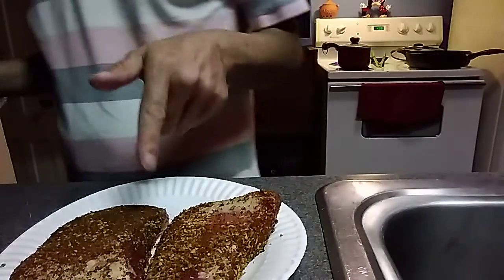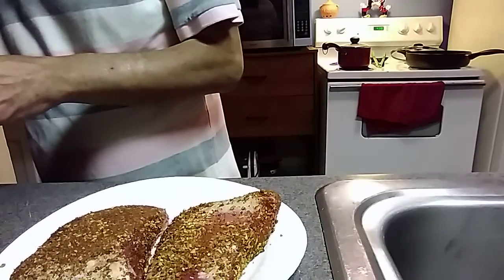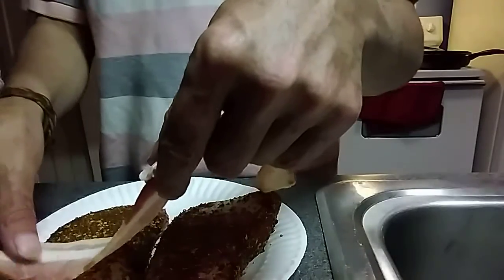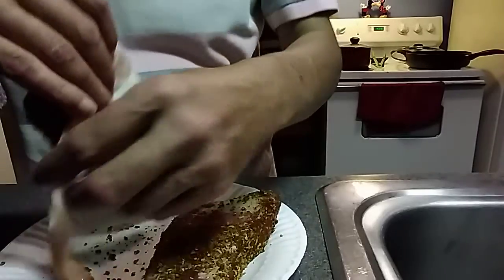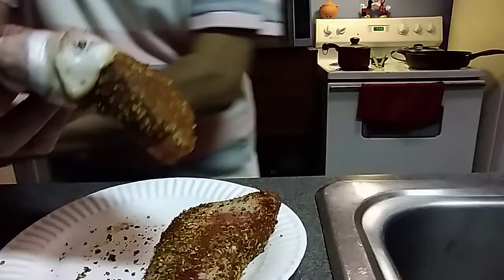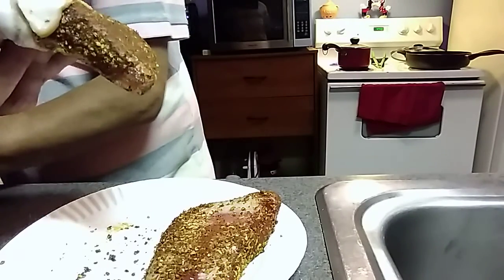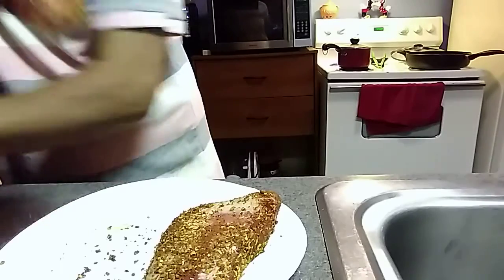After you get them coated — as you can see they're nicely coated, not a lot, just enough to give it a little bit of flavor. If you wanted to use garlic, salt, and pepper for your coating you could do that too. After you get these coated, you're simply going to take your bacon and wrap these. When you get done, they should look something like this.